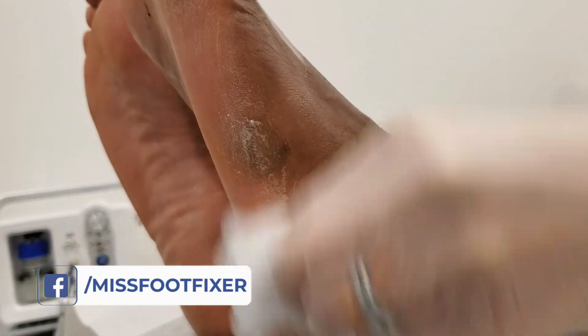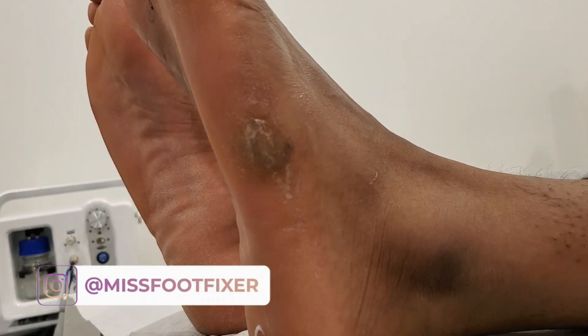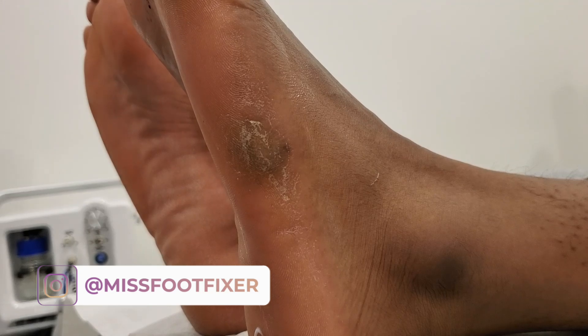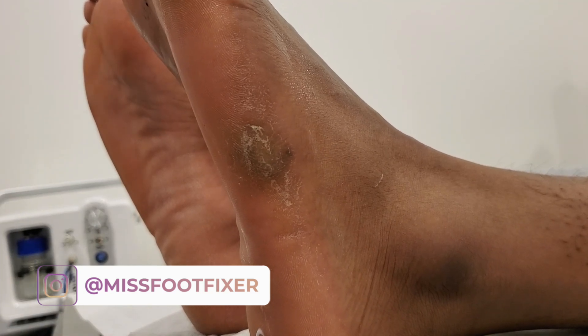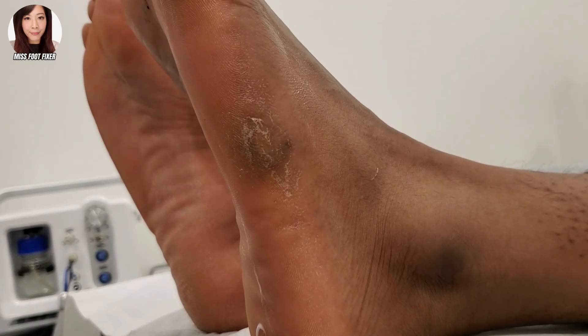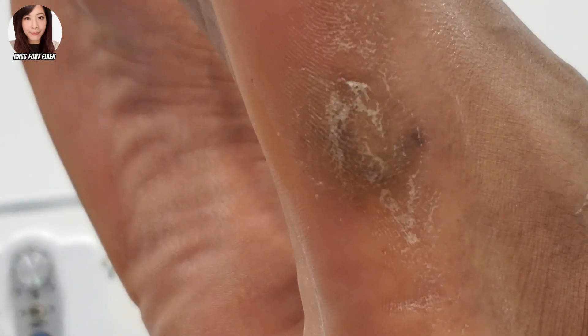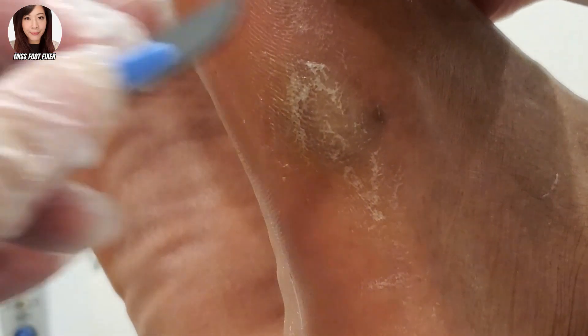Hello everybody, it's me, Miss Foot Fixer. Just putting some cream on because it's really super dry, just to rehydrate this a little bit so when I remove it it's just a little bit more easier. We've got some callus on the side of the foot — some beautiful thick callus, thicker than usual actually. Is it painful? No. Okay, so I'm just going to zoom in and start treating it.